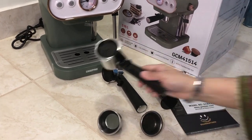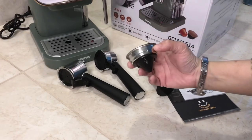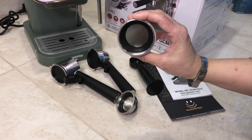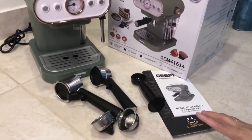There are also two filters included — one single shot and one double shot. There is also a spoon and presser, and a manual book.